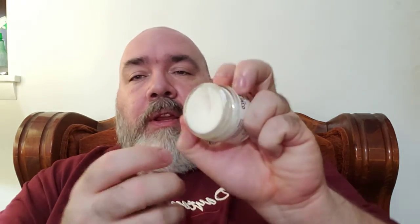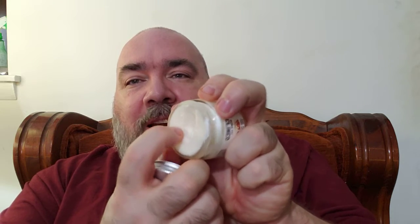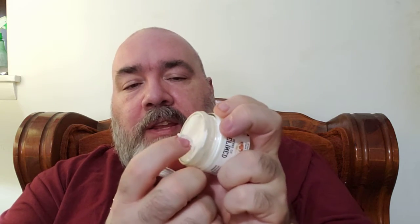I've only used it just a touch because I've got a lot of products to go through, but this is very nice. It is a harder consistency — I'm having to force my finger in there to get it. I would probably suggest, if you don't have a finger nail, use a guitar pick. Just because it's a harder butter doesn't mean anything negative about it.